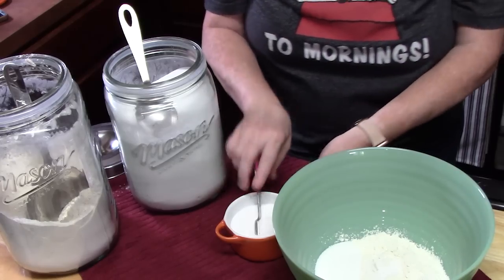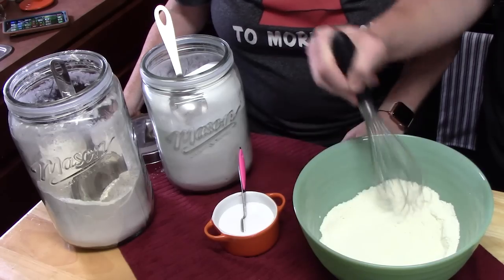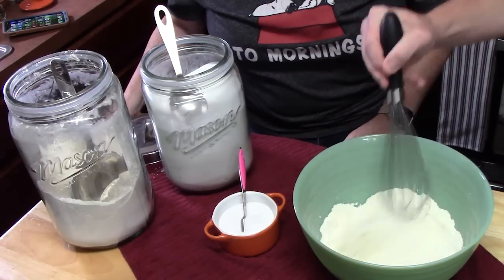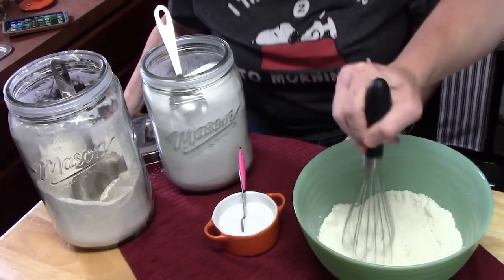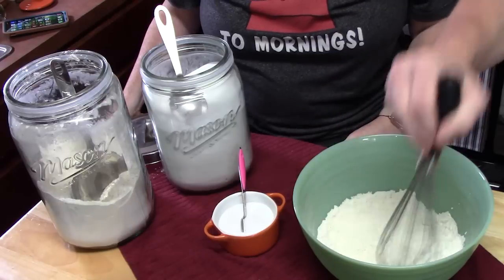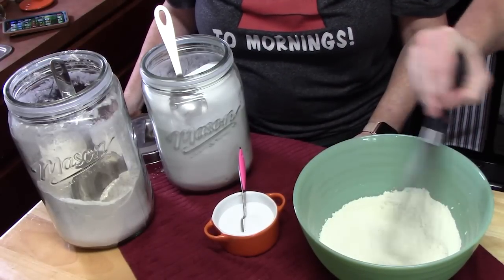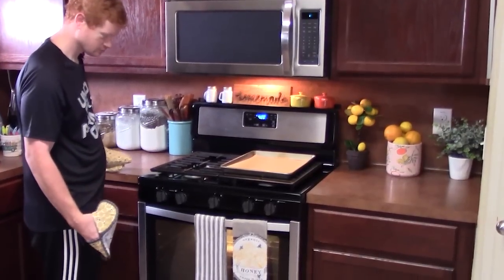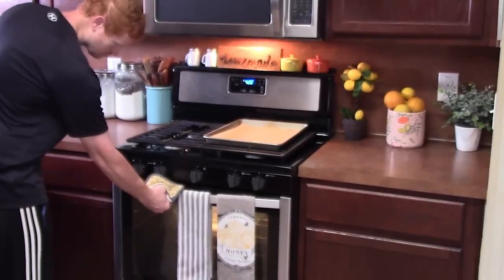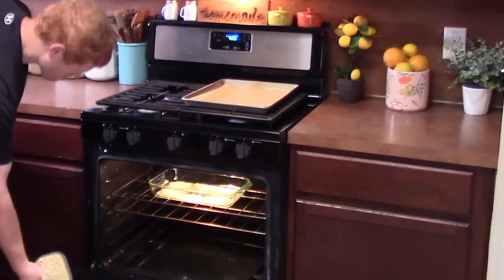I'm going to have Joseph whisk this all together and get it nice and blended. Joseph will be the first one down here when there's breakfast — he's a breakfast person just like me. Our oven is already preheated at 425, so just keep an eye on the butter. We're going to go ahead and take the baking dish out of the oven and set it on the stovetop as we finish up making the pancake batter.